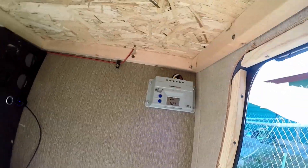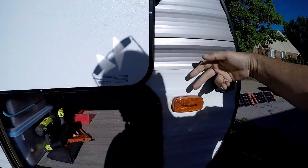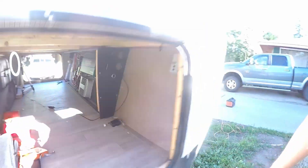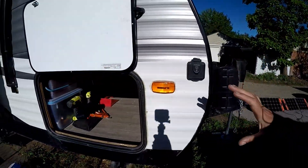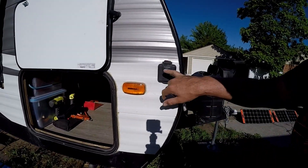Well, I did it a little differently. I took that Windy Nation charge controller and put it right here - I drilled a hole, accessed the wires from back here, and integrated the charge controller in. When I did that, I can now run up to 20 amps, though this is only a 10-amp charger.